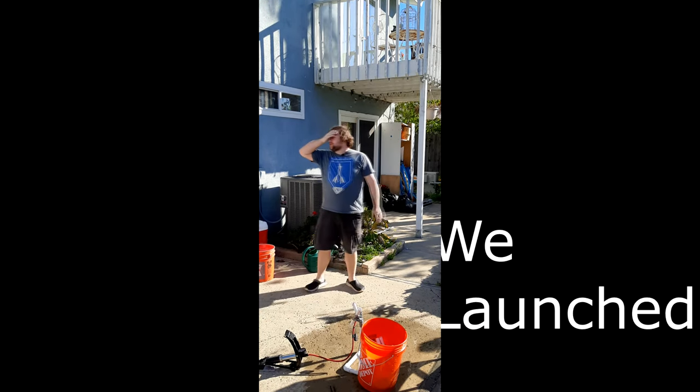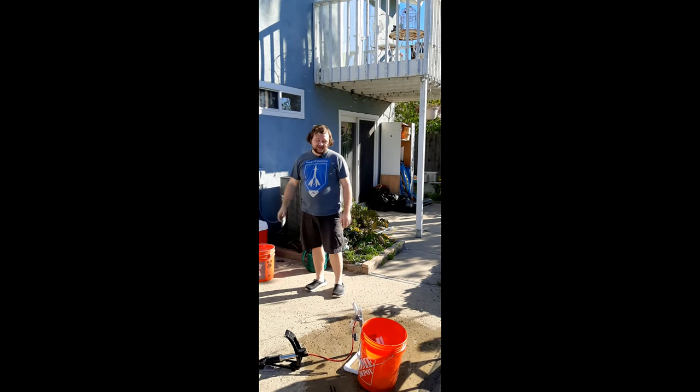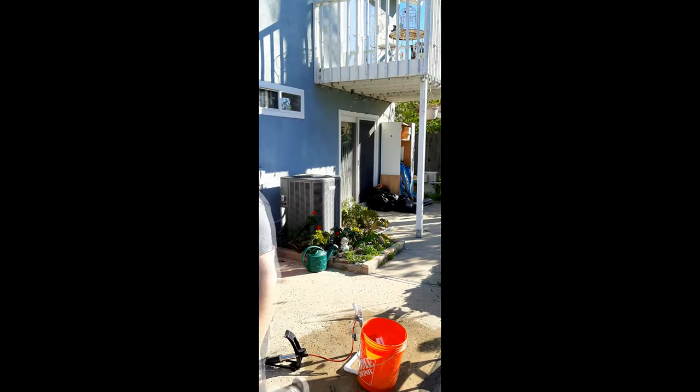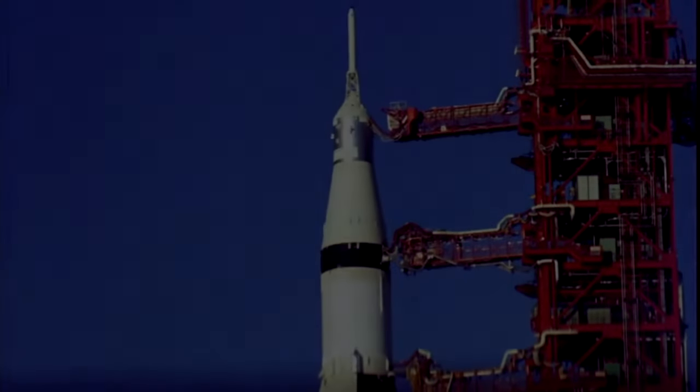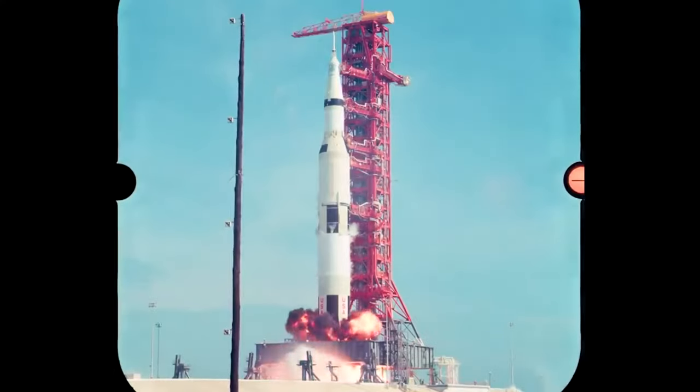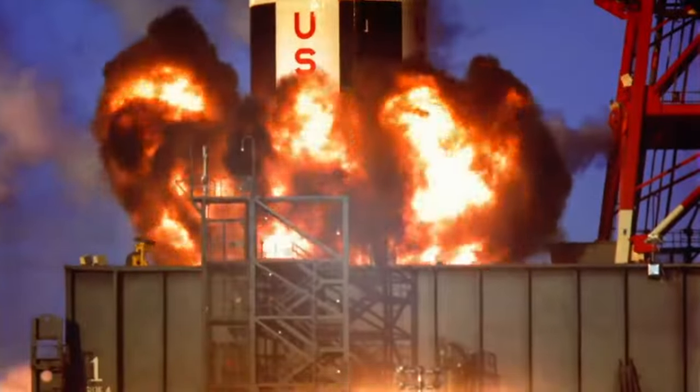We've launched our SS Drumstick here. I built a rocket! Let's see you guys in space. Five, four, three, two, one! Five, four, three, one, two!